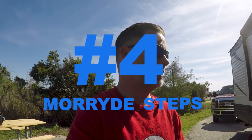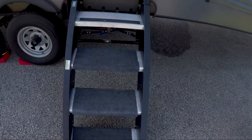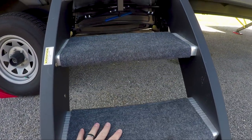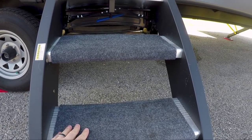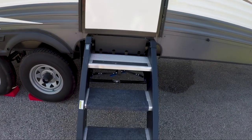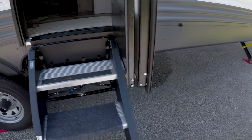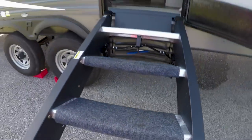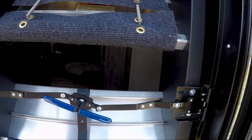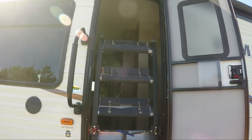I recently did a video on the MoreRyde steps, but after using them for a week and being out here, I think it's important to highlight them. These are a more expensive upgrade but one I found to be essential. As you'll see, they're a lot wider — the full width of the door — and very stable, which I love. We put carpet on them to help our dogs get up and down, and since we installed these, instead of having to pick the dogs up every time, they're going up and down on their own. They're incredibly easy to use. When you're ready to leave, all you do is pick them up, push them in, and they lock in place inside your unit while traveling.